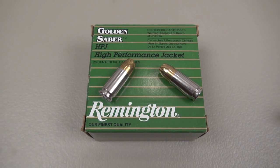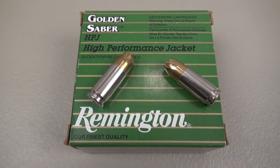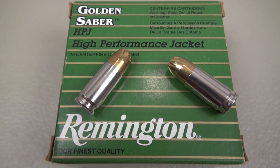Hello everyone, this is Outdoors9 and this ammo test is of the Remington Golden Saber 9mm, 147 grain, brass jacketed hollow point. This is a standard pressure load, also a non-bonded bullet.